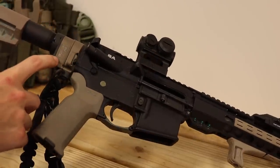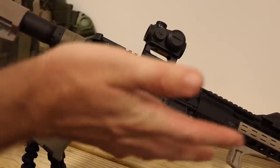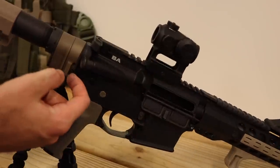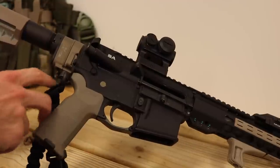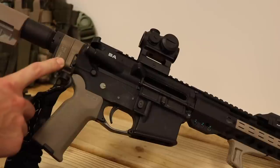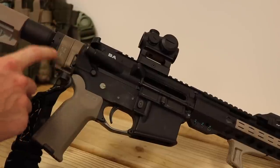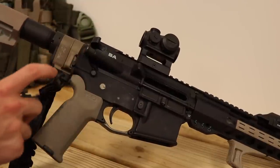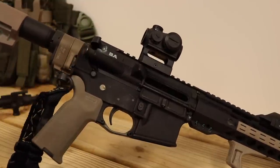Here's the LAW Tactical folding adapter. This one is in flat dark earth — a lot of them come in black. I got this one because it was on sale at Brownells and it matched all the other tan stuff. I'd never really seen anybody with a tan one, so I thought that was pretty cool.